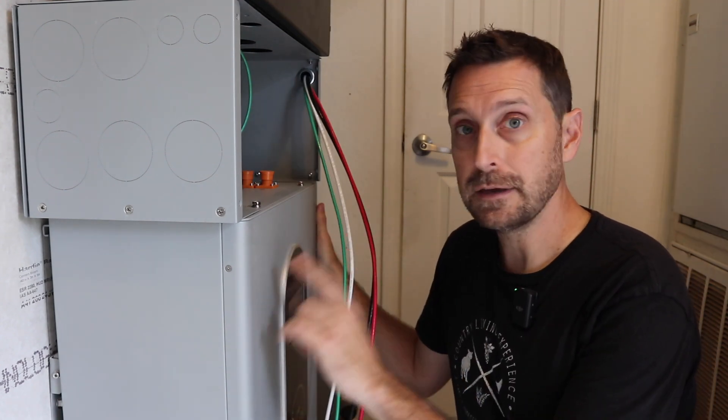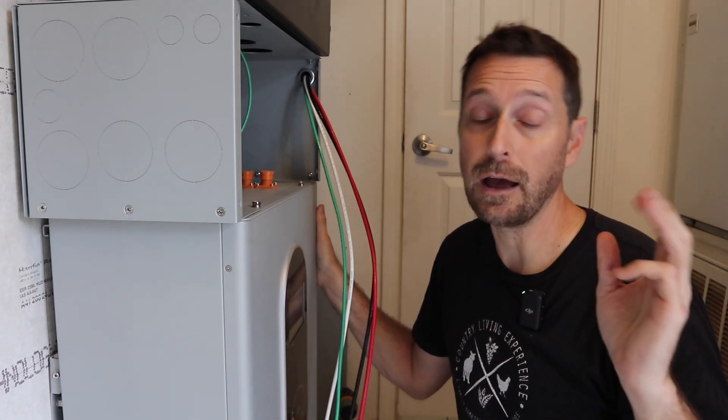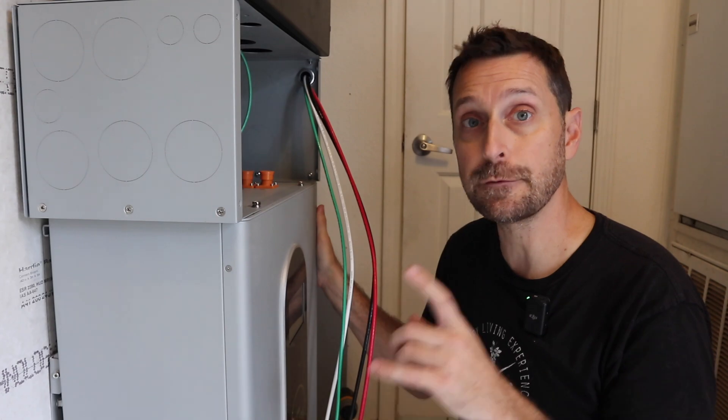Another cool thing — this is about $600 less than getting three EG4 LLs or LLS (the new one) and a cabinet for them. And there's just a one kilowatt hour difference between the two.